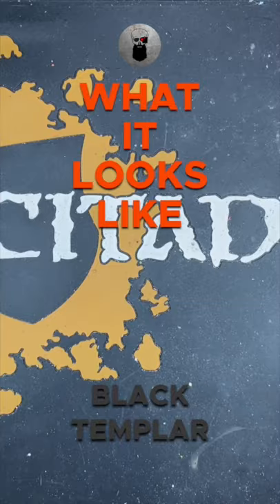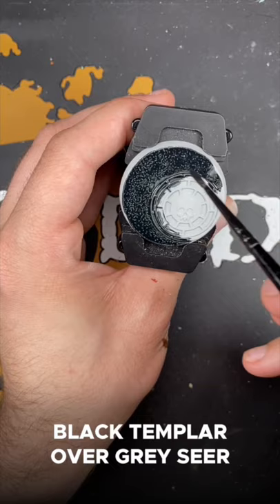Welcome to what Black Templar looks like. First up, we have Black Templar over Greysir.